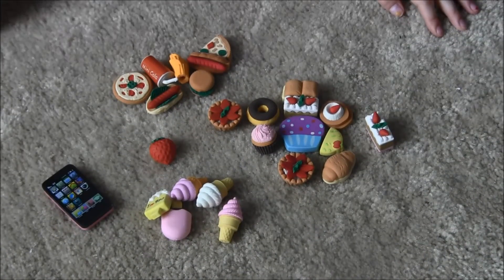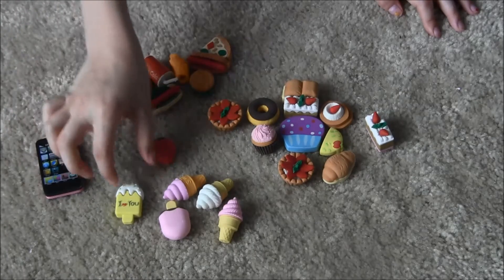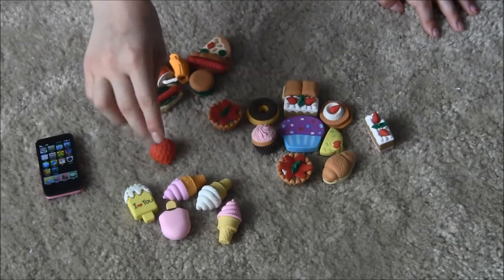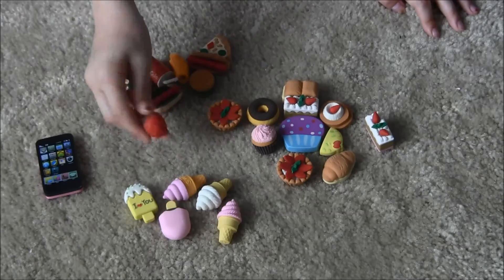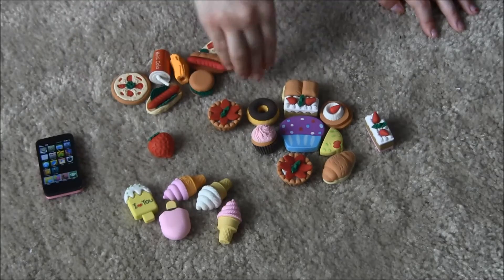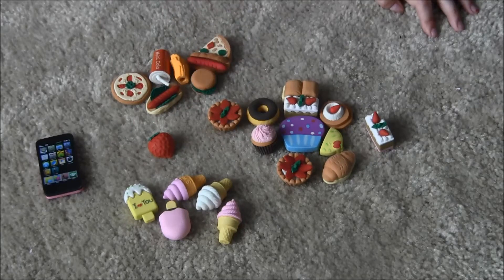Here are some erasers that I found. This is a cell phone for a doll. We have some frozen foods, ice creams and popsicles, a fruit, fast food items, and sweet treats like pies, cupcakes, and donuts.